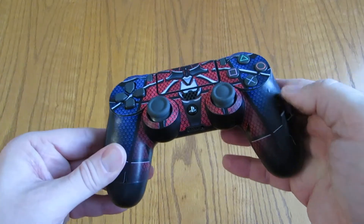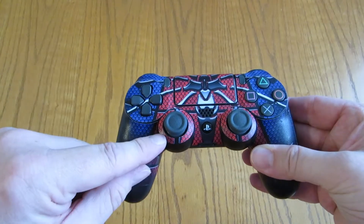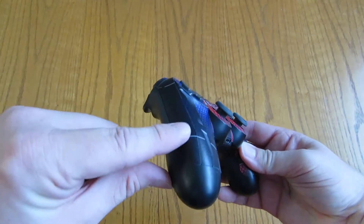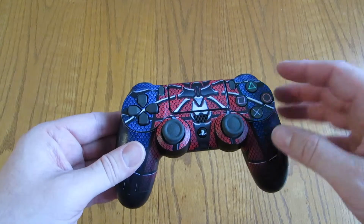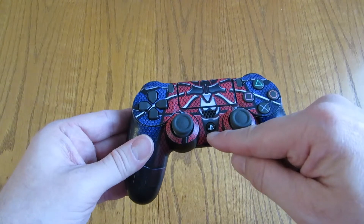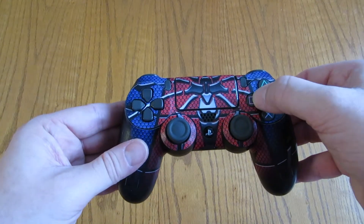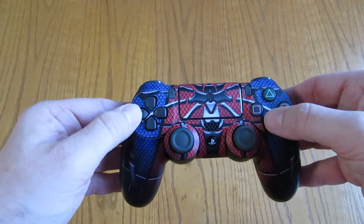I didn't get many air bubbles — I see one there. I started with the circles, then I did the bottom, then the side, did the pad, and I saved the middle section for last. I lined it up with the circle and it all fell into place. There is no friction between the buttons and the sticker. It fits good.